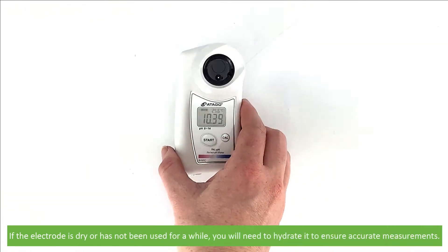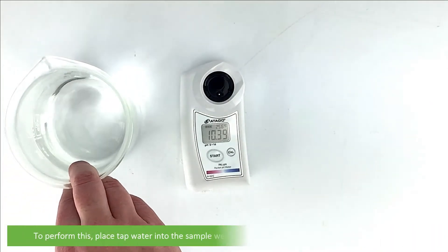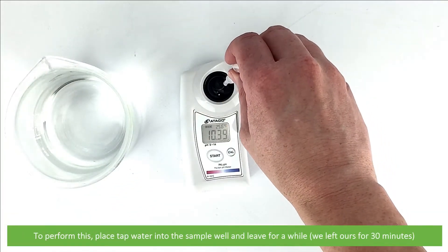If the electrode is dry and has not been used for a while, you will need to hydrate it to ensure accurate measurements. To perform this, place tap water onto the sample well and leave it for a while. We left ours for about 30 minutes.